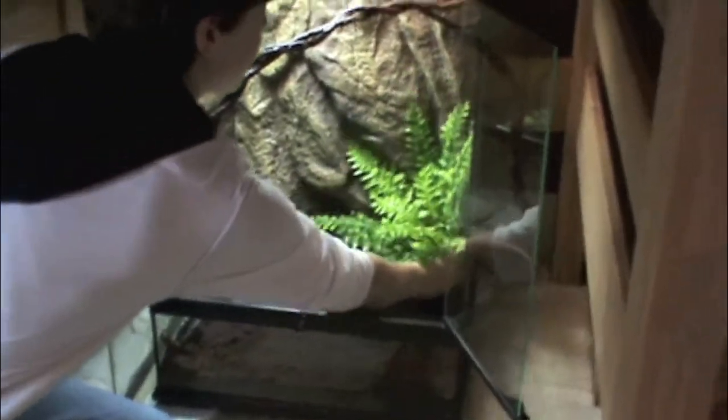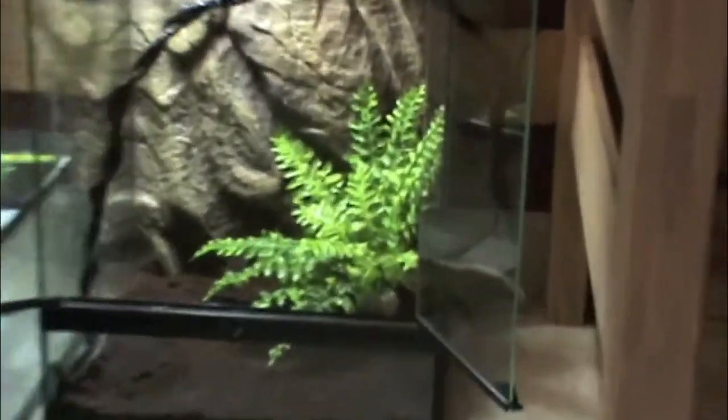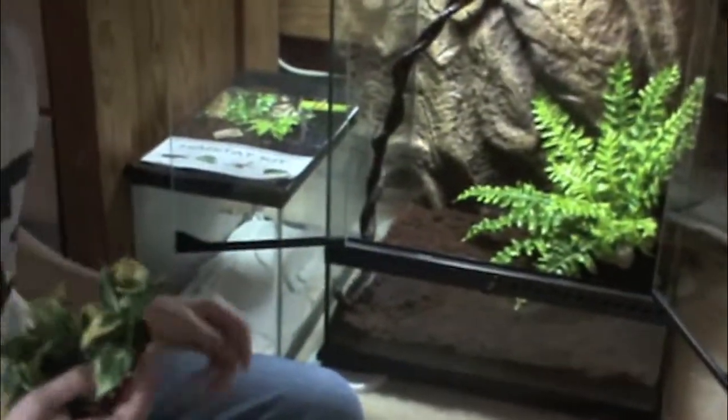Now we're going to add some plants. This is kind of the fun part of setting up a habitat. You can use silk plants, plastic plants, or even live plants. Live plants can help bring up the humidity and also bring up the oxygen levels.